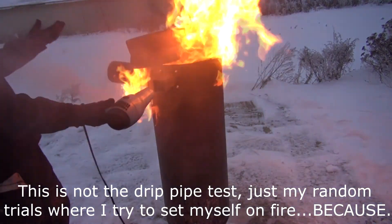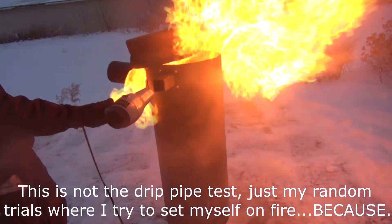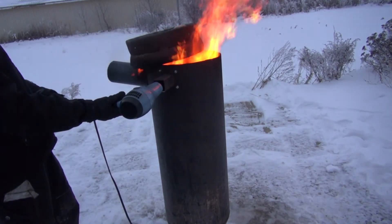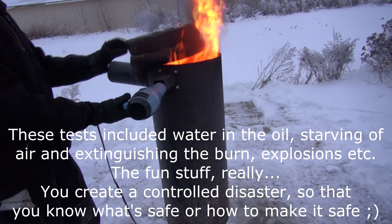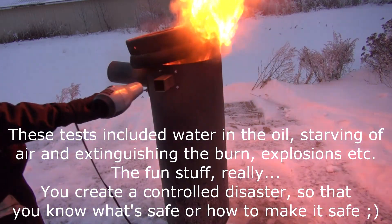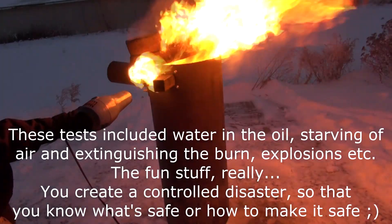The burner can be operated multiple ways and all of them are safe. The fallback mode: if you have to leave in a hurry, you close everything off, take off the forced air, shut everything down, and just let the waste pipe run by itself — and that still runs at 400 degrees Celsius.